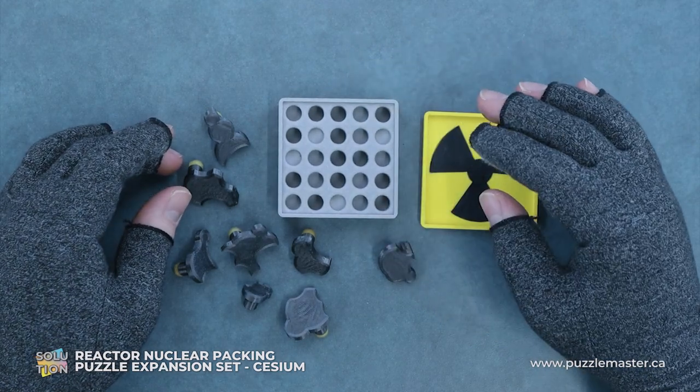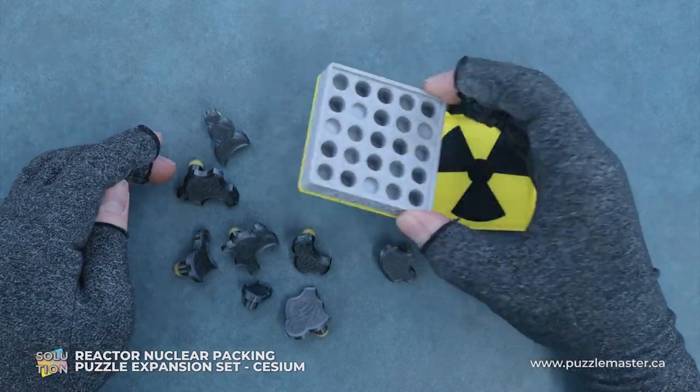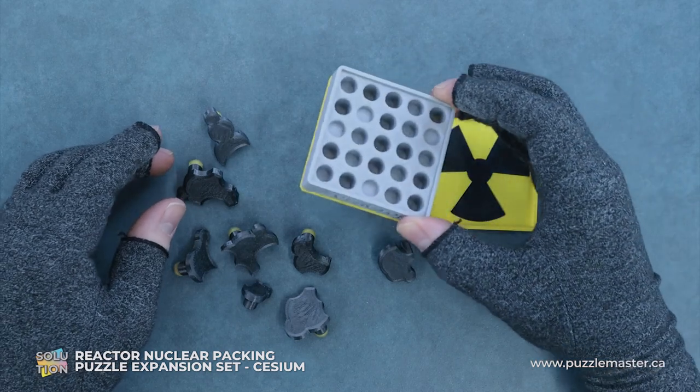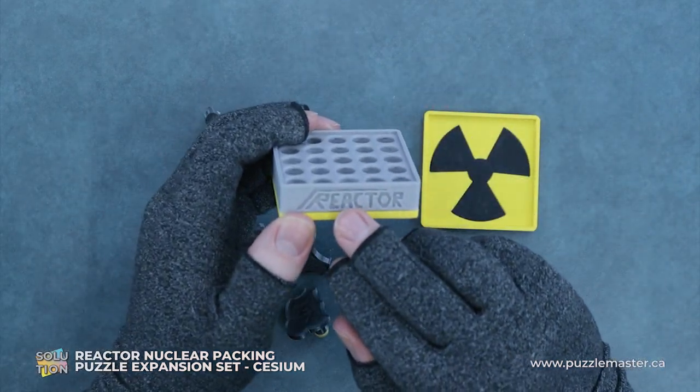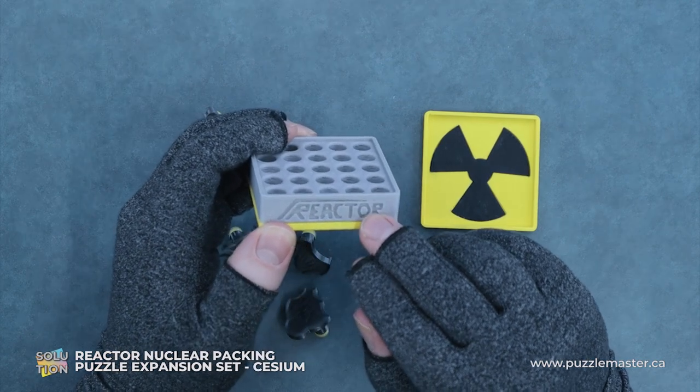So this is the expansion for Reactor Core. If you have the main set, you can buy this and it adds another puzzle to it. For following along purposes, we have the name Reactor on the front of this.